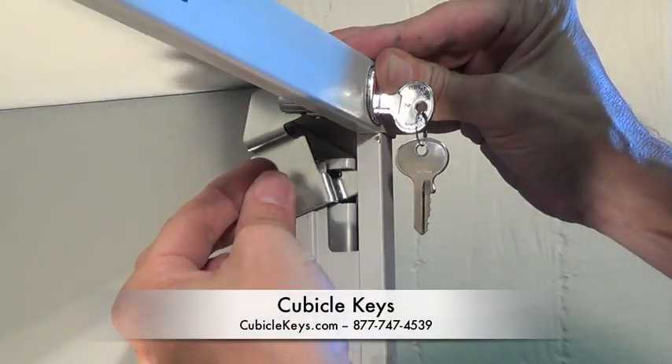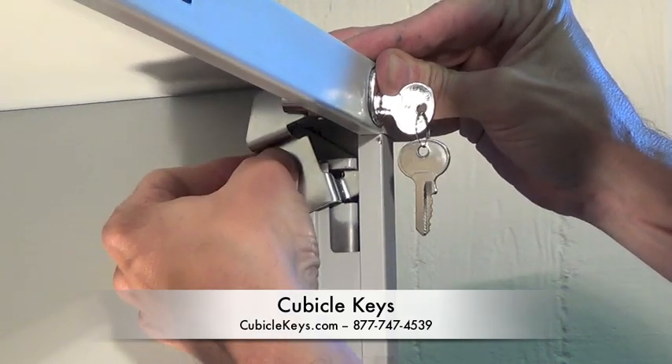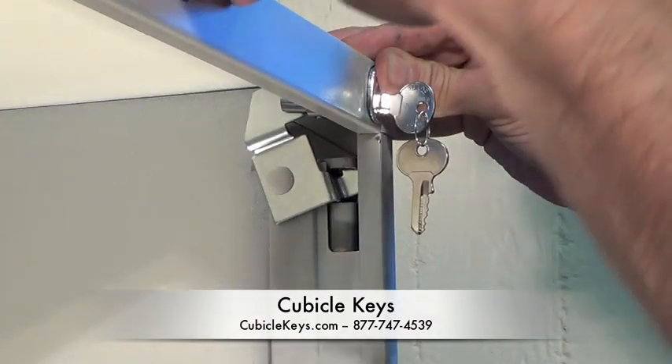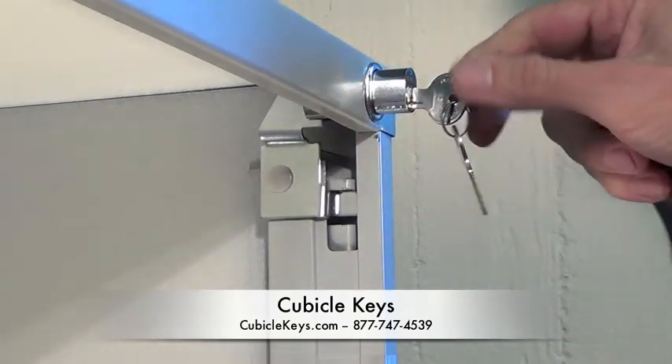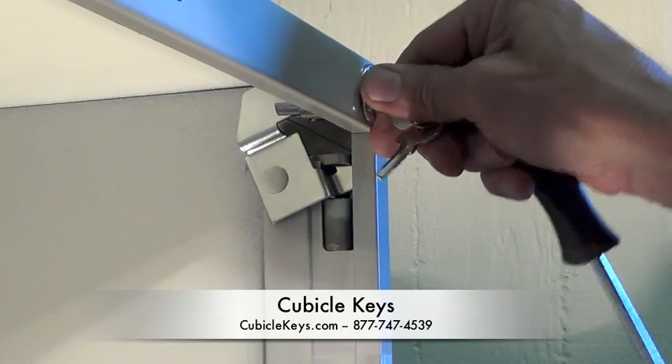Finally, take the plastic push pin and insert it into the metal retaining clip. Now you can test the keys to make sure they're working properly.